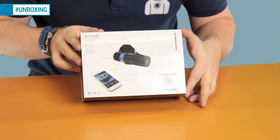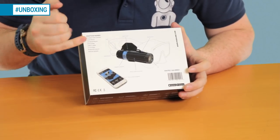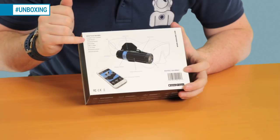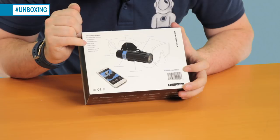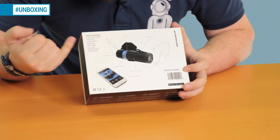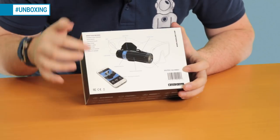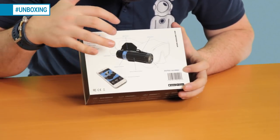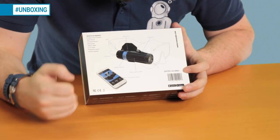On the back of the box it lists what's in the box: your Paralens dive camera, a mask mount, a universal mount in GoPro style, a wrist strap, a USB-C cable, two O-rings plus two spare O-rings, a protection pouch, silicone grease, and some information about the camera — what all the bits and bobs are, and how to connect the app on your phone.